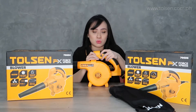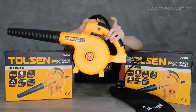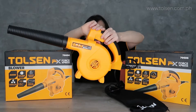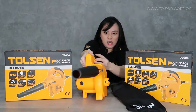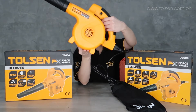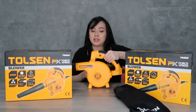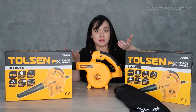About the lock-on switch: once you press the switch to turn it on, you then lock it. When locked, it means it runs continuously — hands-free. Because it can be tiring to hold the switch the whole time. When you need to turn it off, just click it off.